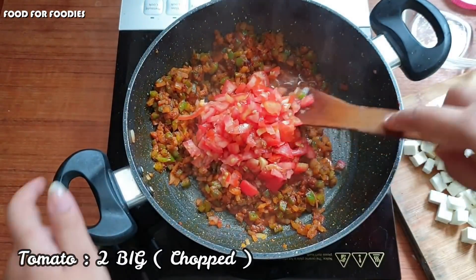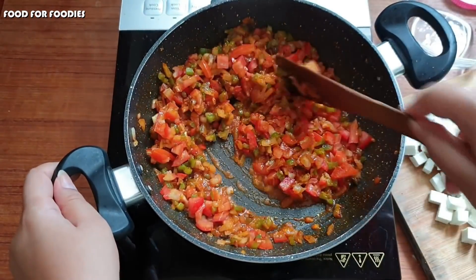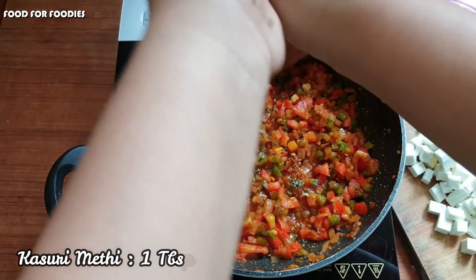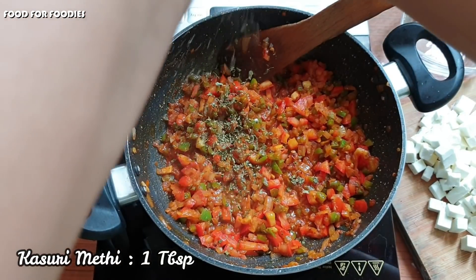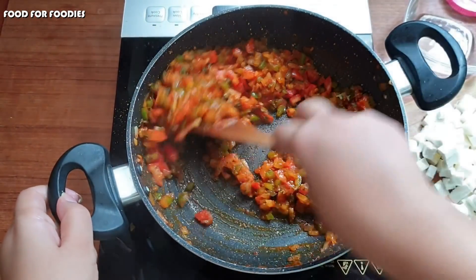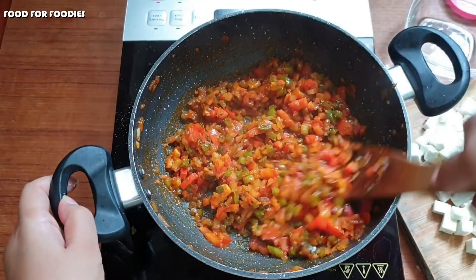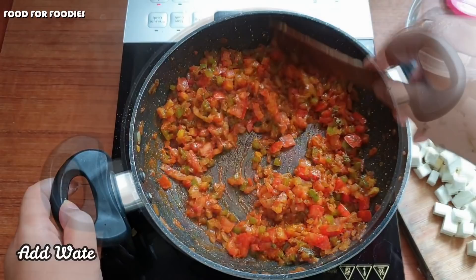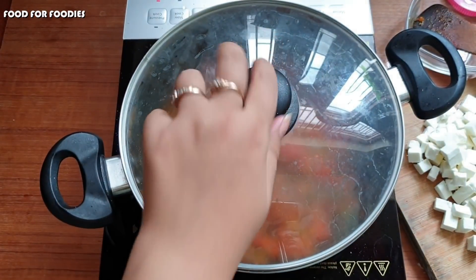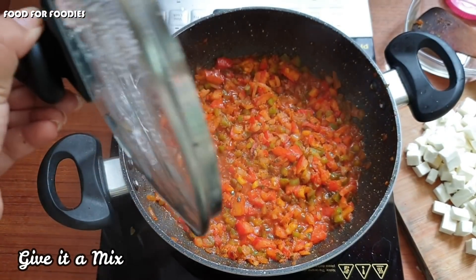Now we will add 2 tomatoes — here I have chopped 2 tomatoes. You can see the color is so vibrant. Finally I will add 1 more tomato and crush it — this is the bazaar style. We will cook it for 2 minutes so that the tomato cooks down. Look, the tomato has gone in.